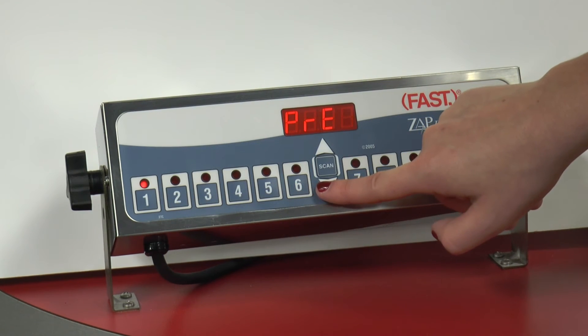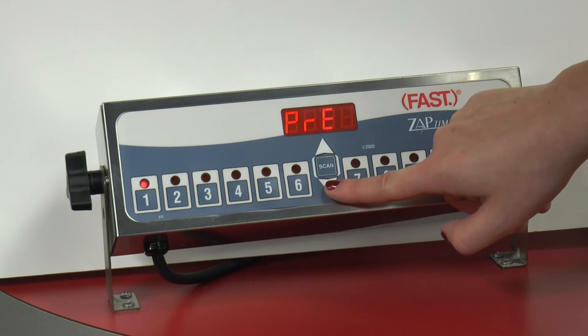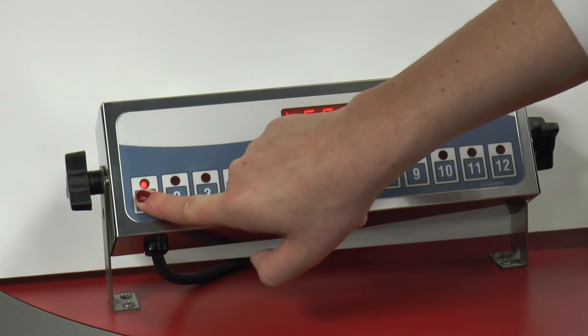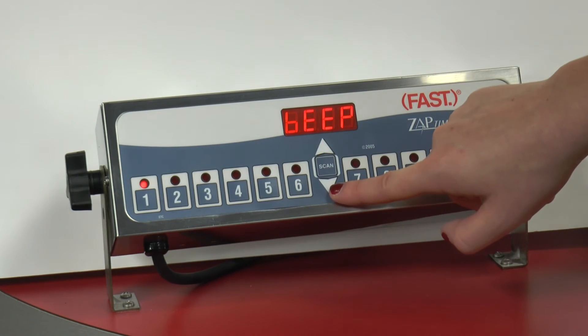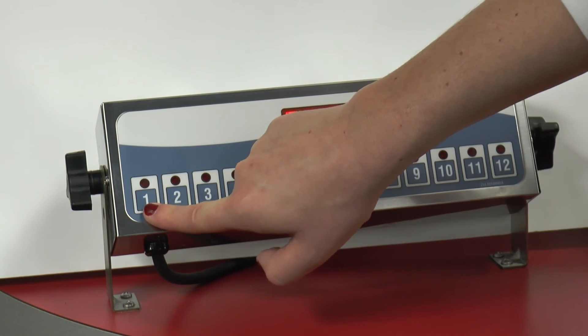The display will read pre-alert time. Use the up or down arrow keys to program your pre-alert time. If no pre-alert is desired, simply set it to zero. Press the channel button again for beat pattern — there are four beat patterns. Again, using the up or down arrow keys.